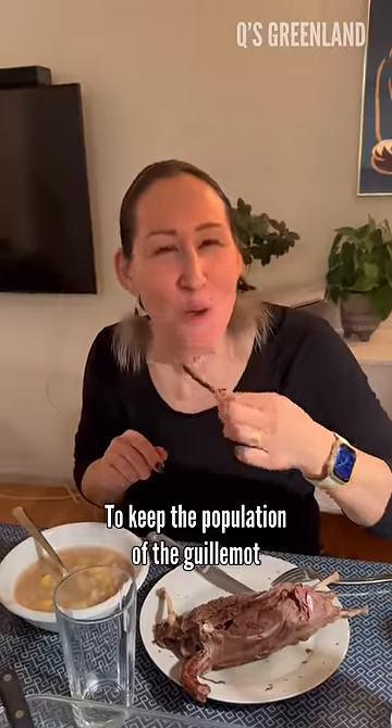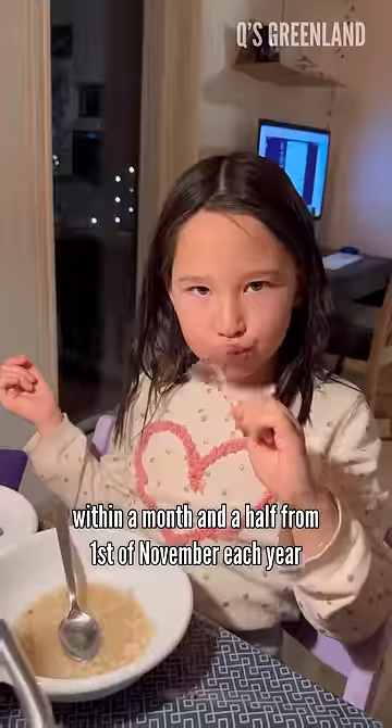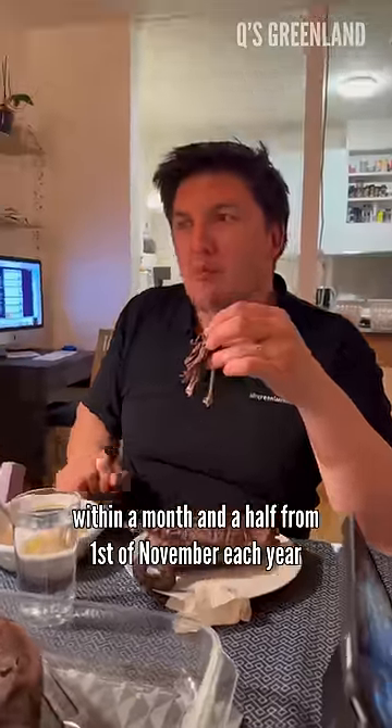To keep the population of the guillemot, we can only go out hunting for it within a month and a half from the 1st of November each year.